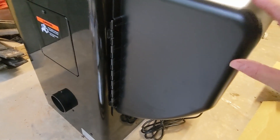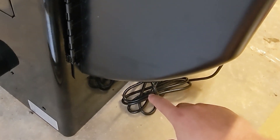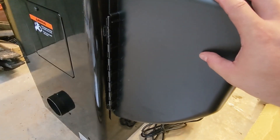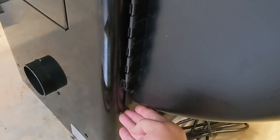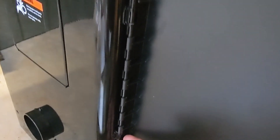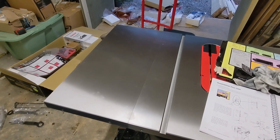The next thing they want you to do is install this motor cover. It's important to make sure that you have all the wiring out of the inside of the housing before you put this on. You just line up the motor cover with the hinges on the side and push a rod up from the bottom to hold it all in place.